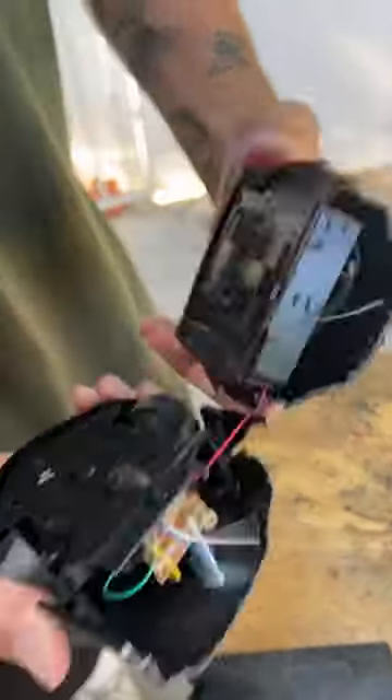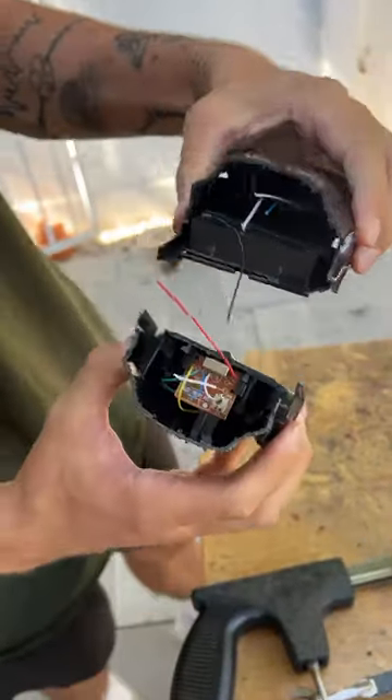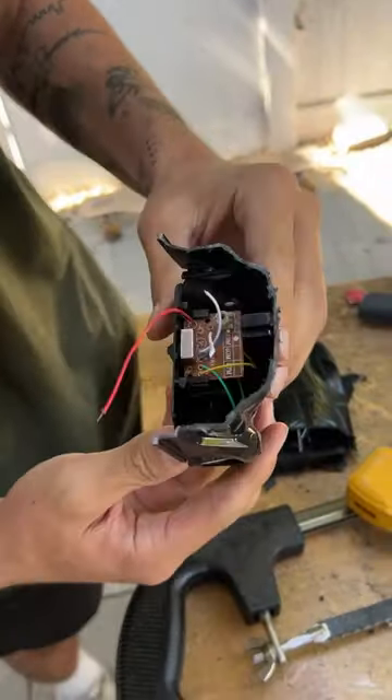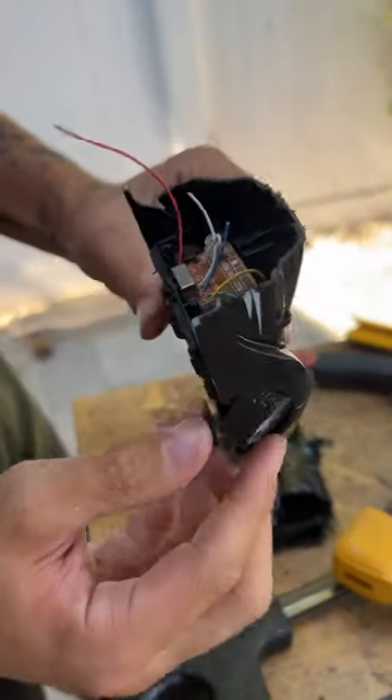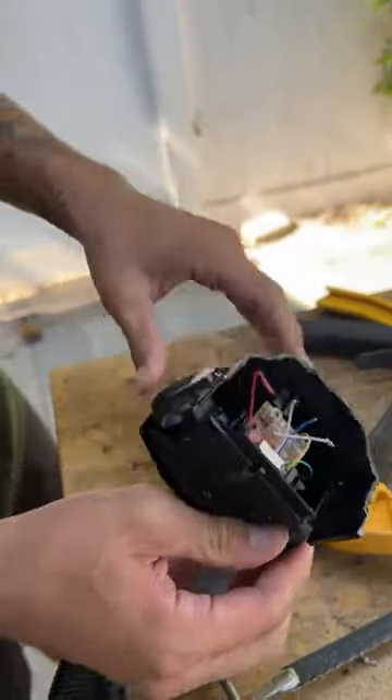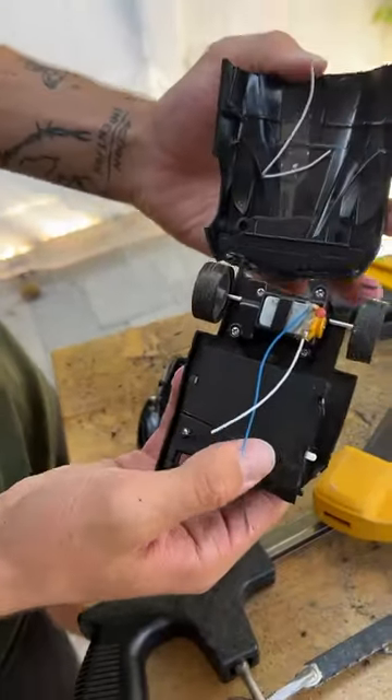There we go — check that out. We have fully split our car in half. There's no seats in here; how are you supposed to sit in here? But here is the battery that connects to the two front wheels, and then that goes all the way to the back. We can open this up.